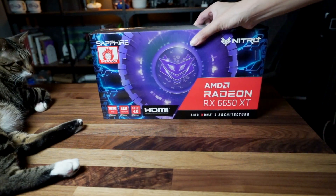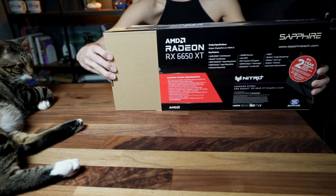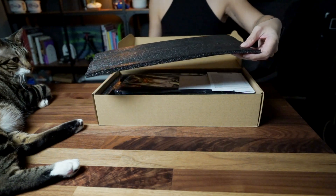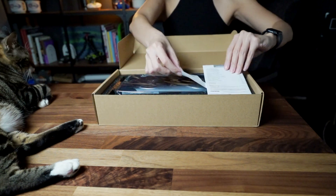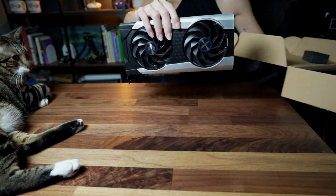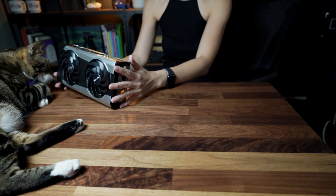In this video, I will walk you through the Sapphire Nitro Plus RX 6650 XT. We're going to talk about what this 6650 XT is, the physical features of the Nitro Plus RX 6650 XT, and of course how it performs in the 1080p as well as the 1440p ultra-wide setup in major AAA games.